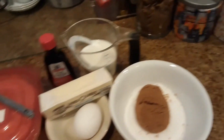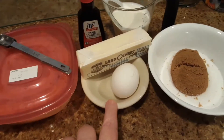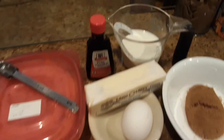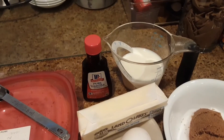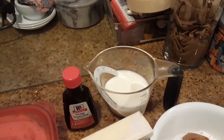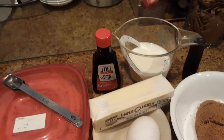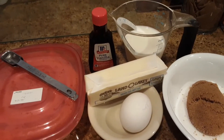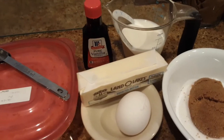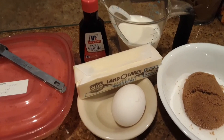You will need two eggs — of course I'm using one egg because I'm halving the recipe. You will need one and a half teaspoons of vanilla, one cup of milk, and one stick of room temperature butter. I'll be halving that stick of butter for my recipe.